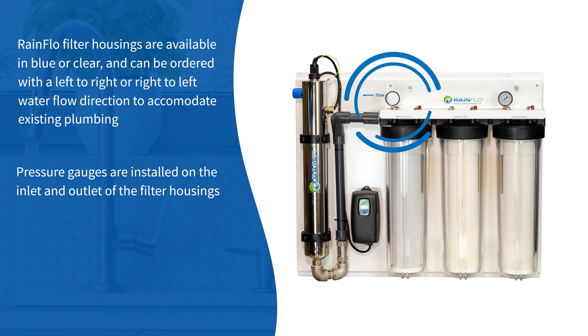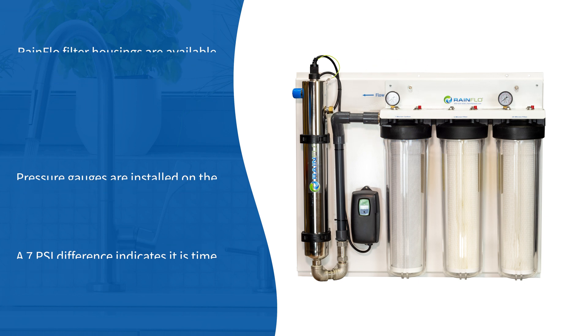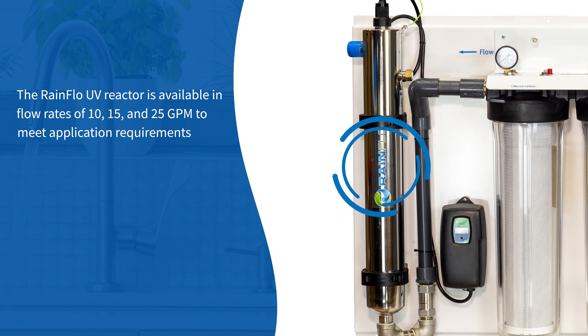Pressure gauges are installed on the inlet and outlet of the filter housings. A 7 psi difference indicates it is time to replace the filters. The Rainflow UV reactor is available in flow rates of 10, 15, and 25 GPM to meet application requirements.